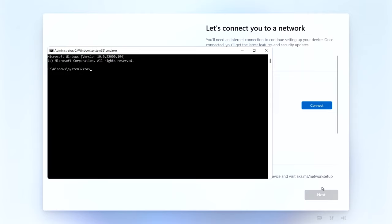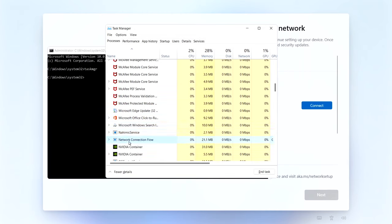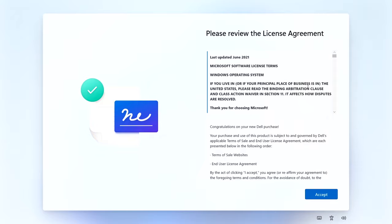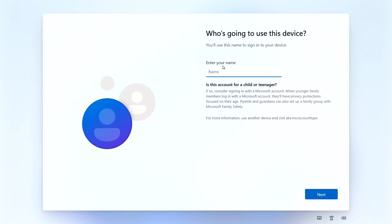In the command prompt, type TASKMGR and press Return - that will bring up Task Manager. Scroll down and look for 'network connection flow', right-click it and choose End Task. Notice the background has changed to the license agreement. Once you've done that, close Task Manager and close the command prompt - we've bypassed the join-the-network step. Read the license agreement, then click Accept.